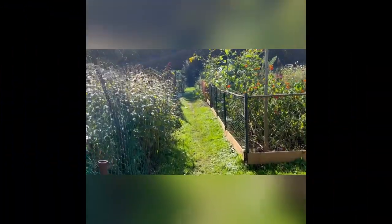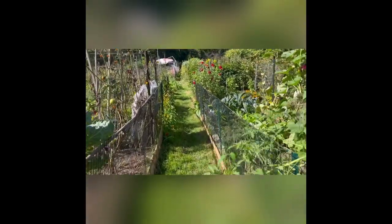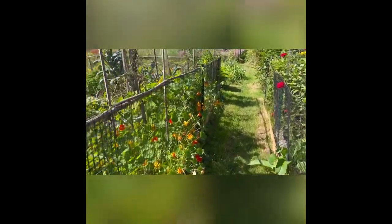Well, here we go, literally down the garden path. I always love taking a look at other people's gardens — so many are so well tended. Look at here, our nasturtiums.